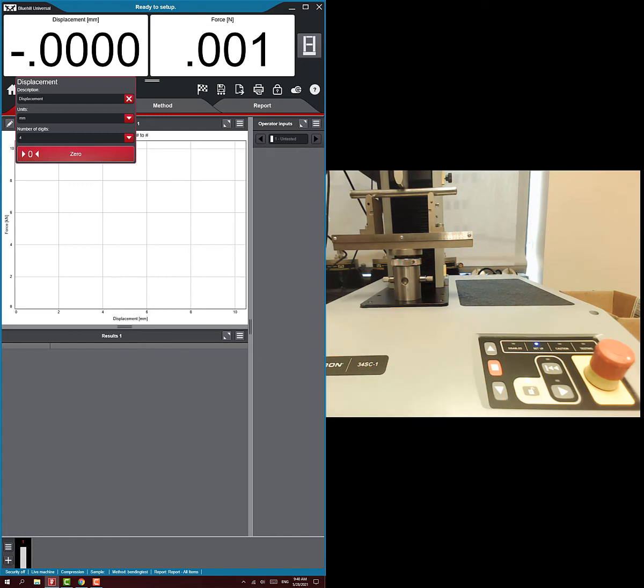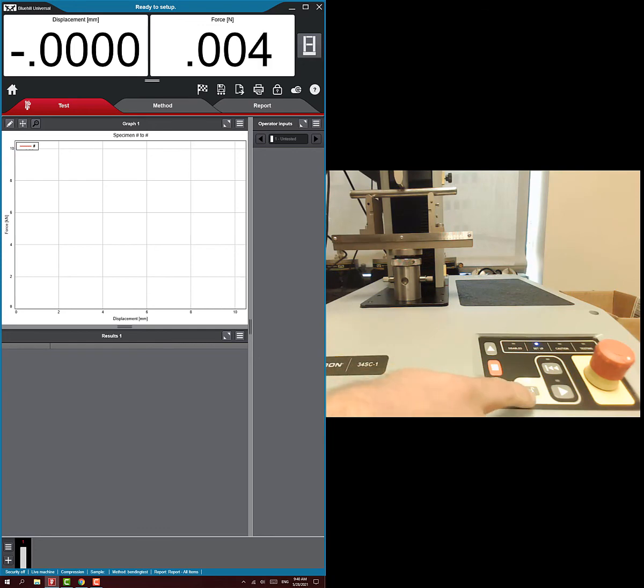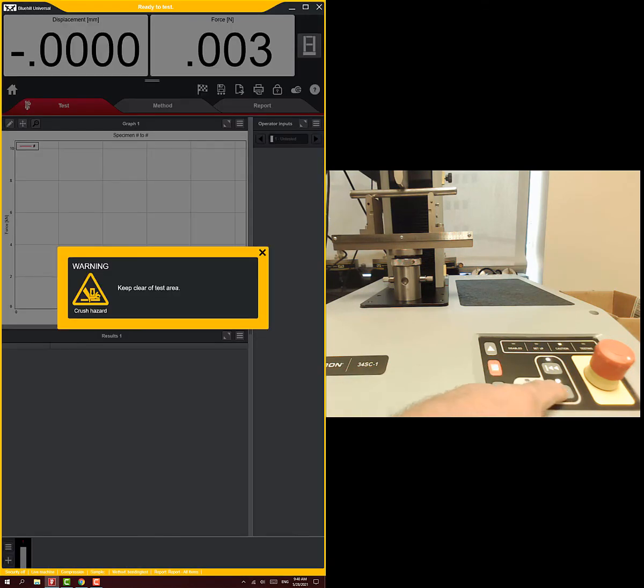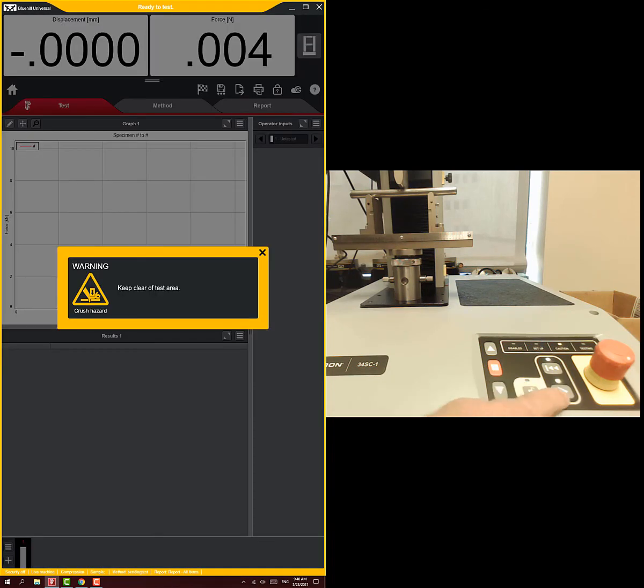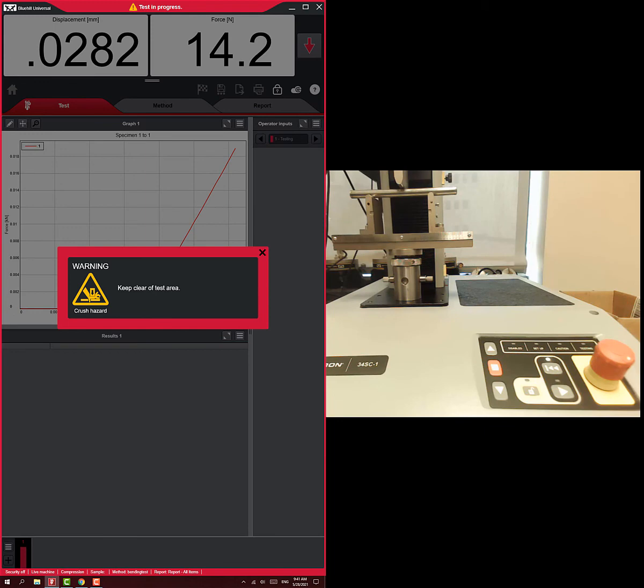Now we're ready to run the test. Force and displacement are zeroed. To run it, first hit the unlock button on the machine, then within a couple of seconds hit the play button. Hit unlock — it says caution and waits — then hit play and it will start testing. You need to be deliberate about this sequence.